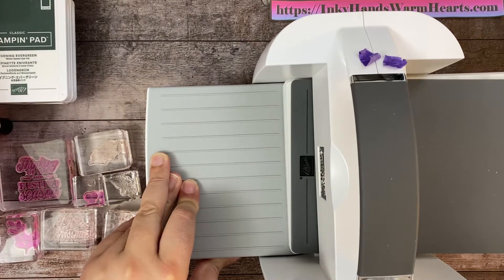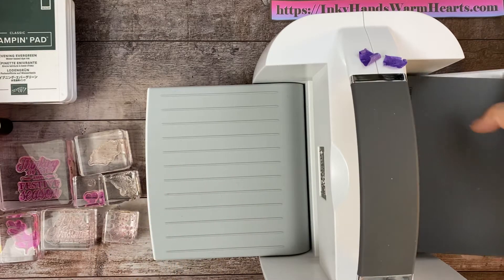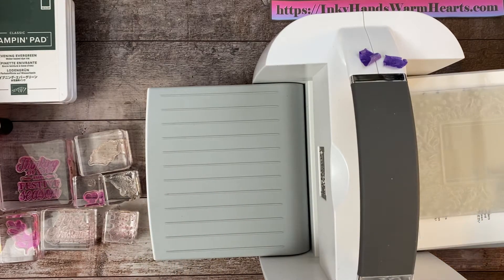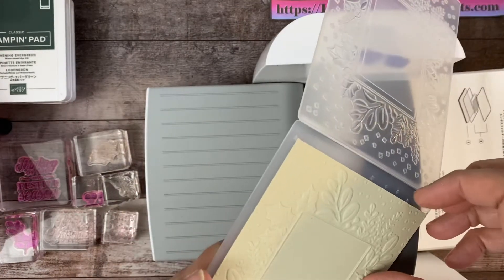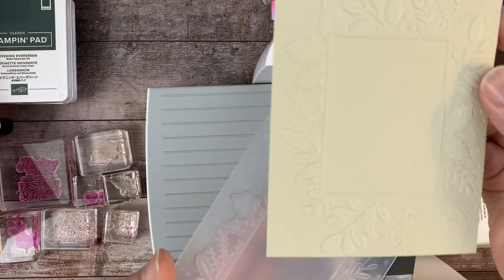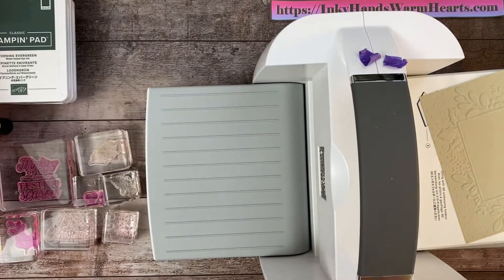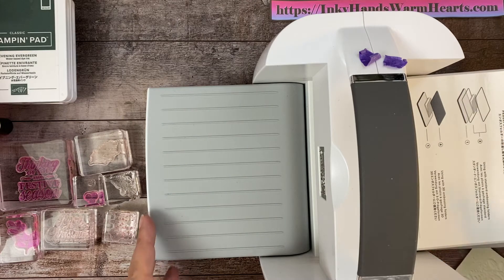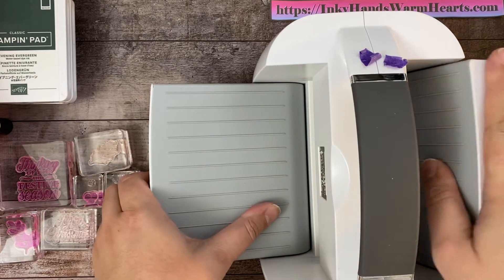Now I do have a tutorial up that shows you how to use this hybrid embossing folder with the dies that come with it to get a variety of different effects, so check out that video as well. Here is the embossing folder — isn't it gorgeous? I just think it's so pretty. We can do that a second time; I've done it ahead so that you didn't have to sit here and watch.